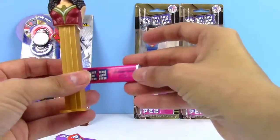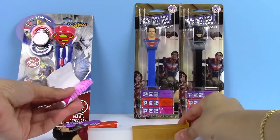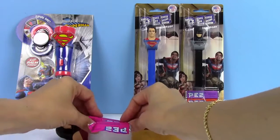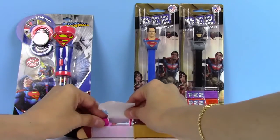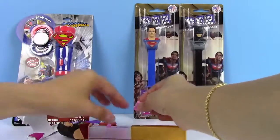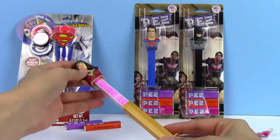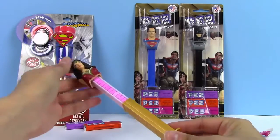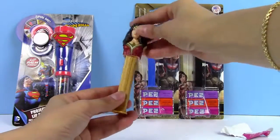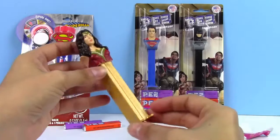On top we have her pretty headpiece that she wears and her long hair — she's so pretty! So let's put some candy in her. I think I'm going to start with the raspberry candy. Hopefully I can put them all in facing down, but sometimes they fall out. Here we have all the candy inside with this pretty pink color. We can just push it down and take the candies out. There she is!